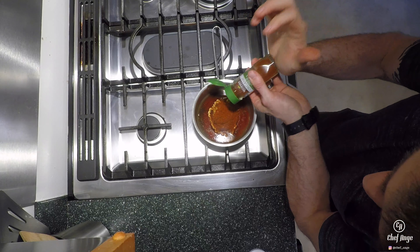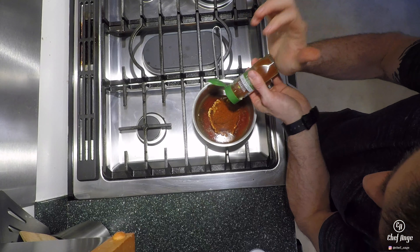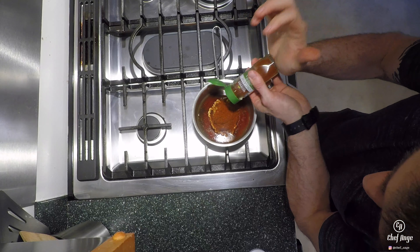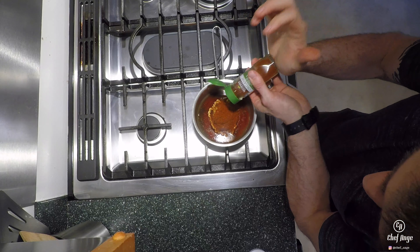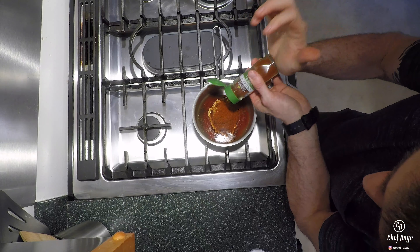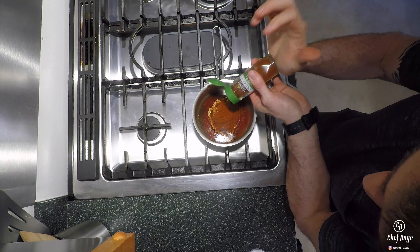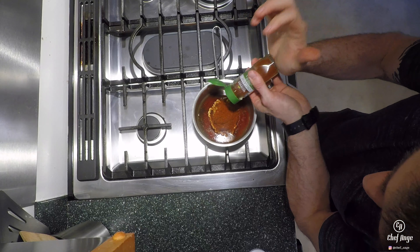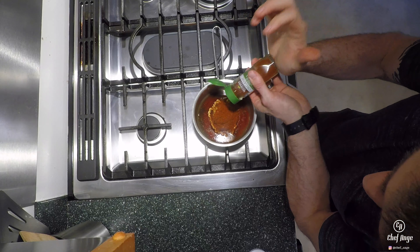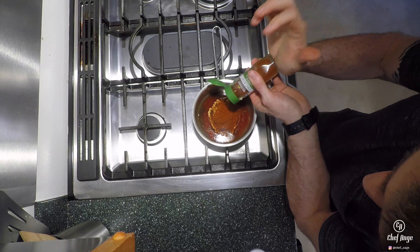From here we're going to put a splash of apple cider vinegar, and then a couple heavy dashes of Worcestershire sauce. We're also going to put a teaspoon of spicy brown mustard and a little Dijon mustard. In my last video I got crushed for not measuring everything out — I usually don't measure, and I want to show people this is how I cook at home.